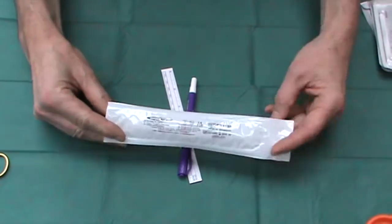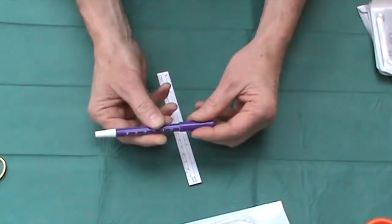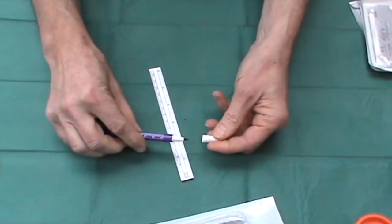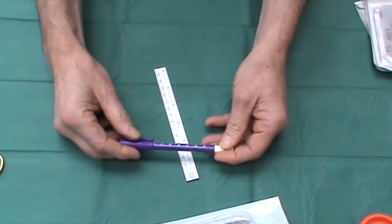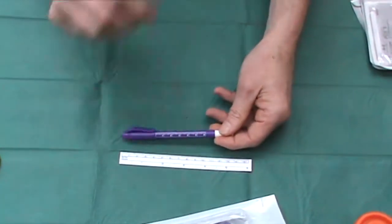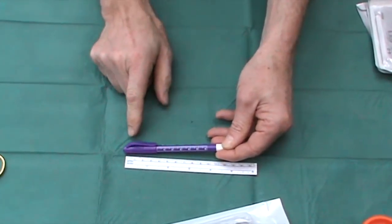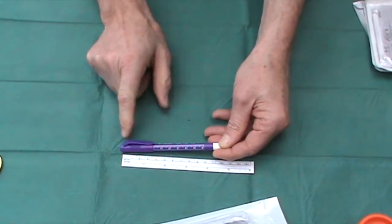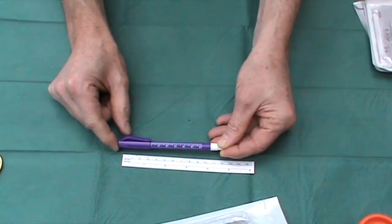As far as marking the skin is concerned, I tend to favour these types of twin-ended skin markers. They have a coarse end and a fine end, and these are perfect for marking before surgery. They have their own built-in measure, but they also come with a small ruler, which is very useful for working out not only the margins around a lesion, but also for that perfect three-to-one ellipse excision to get the actual dimensions correct.